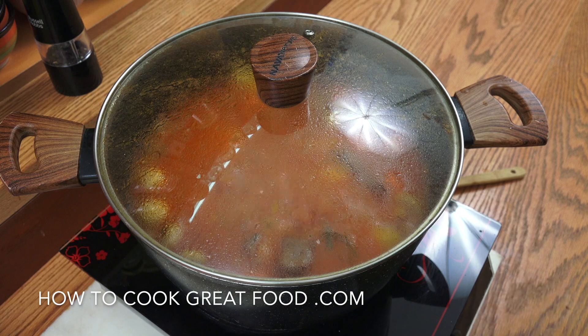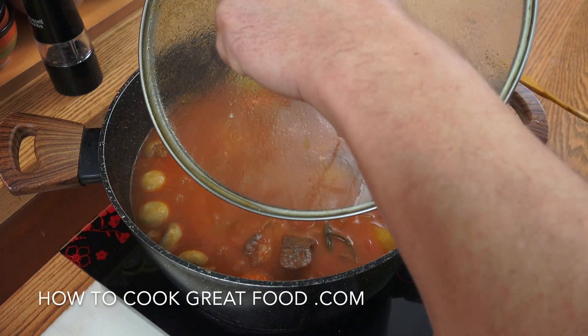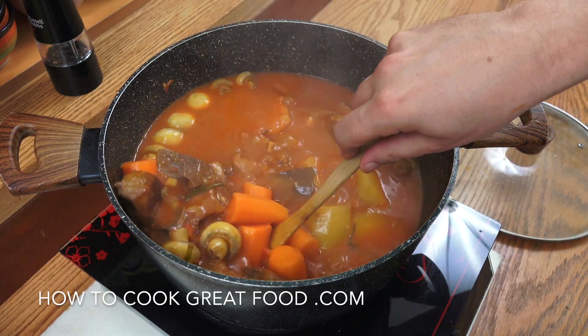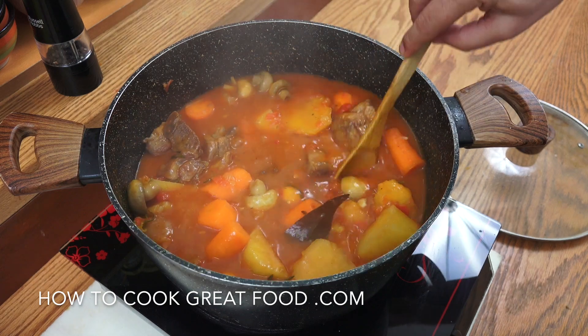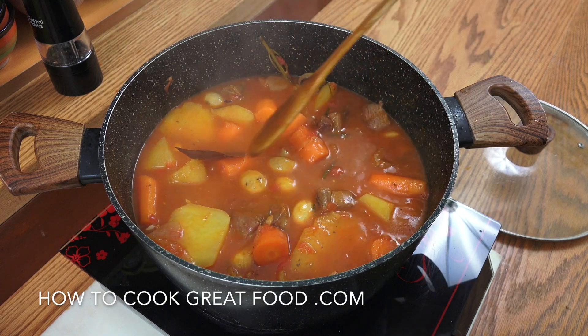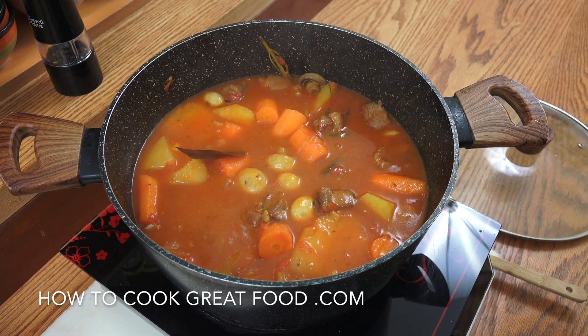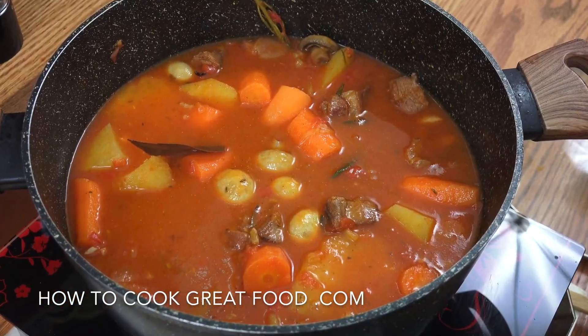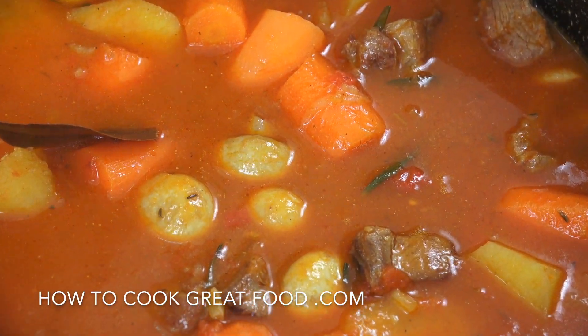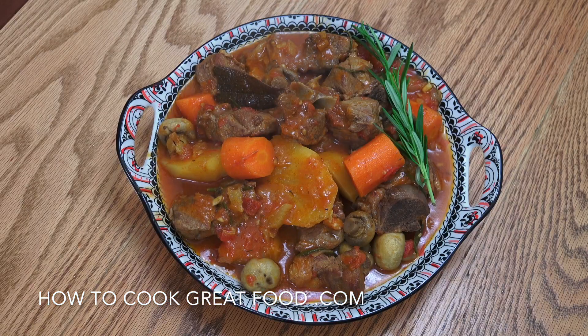Off goes the heat — we're done! Off comes the lid, out goes that steam, and that is an absolute beauty. Really really incredible, lovely for the winter. That meat is going to be super super tender. Let me get that into a nice bowl — and there you go. Absolutely wonderful, a big winter warmer. Good old English lamb stew.